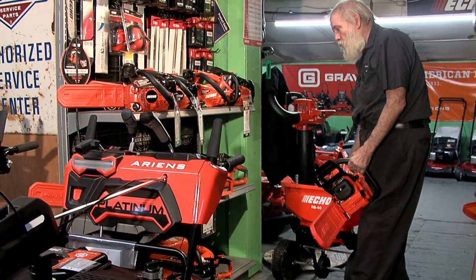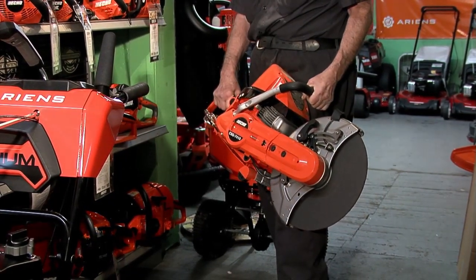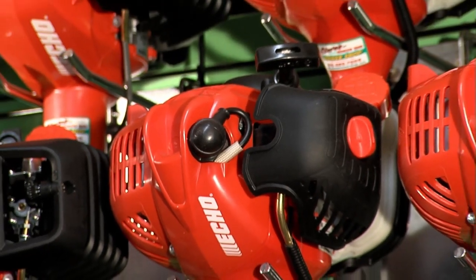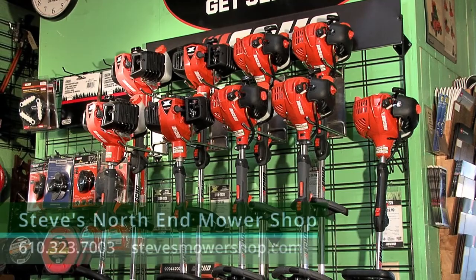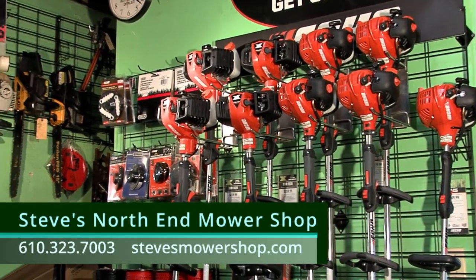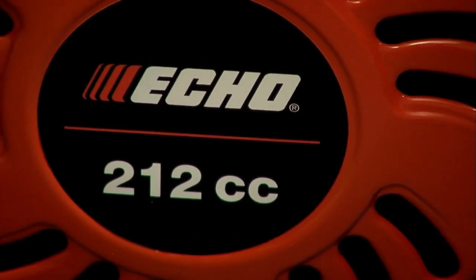Echo has also come out with their own cutoff saw — if you're in construction work, we have a cutoff wheel saw that's a top-handle design, much more compact than other options. We also have the full line of Echo trimmers. I know it's not the time of year, but supply chain issues mean we brought our trimmer inventory in early. Look at the Echo warranty — we do all in-house repairs. Don't wait until May or June when you need them and certain models may not be available.